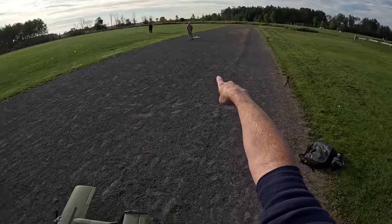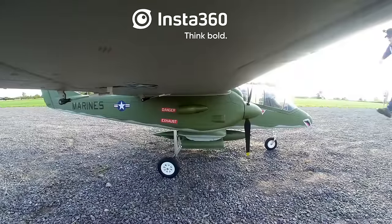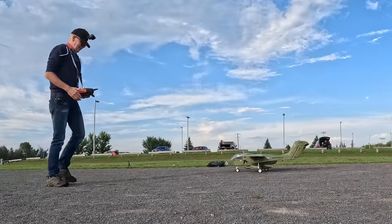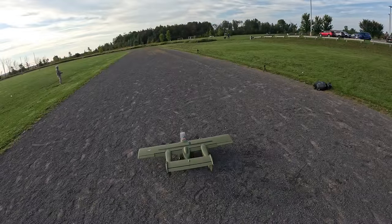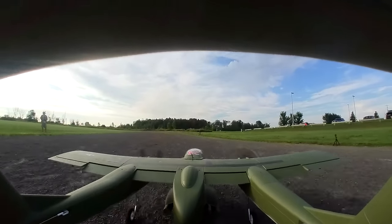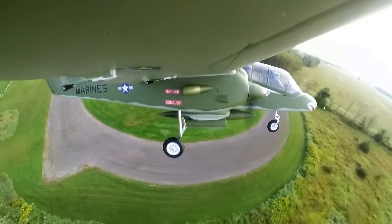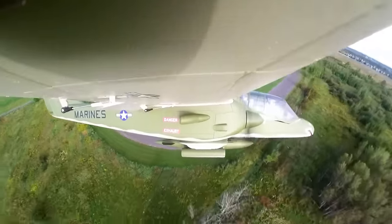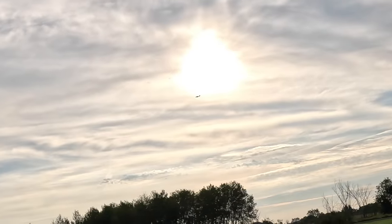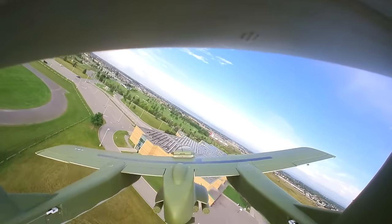On the field we have Joe over there flying a plane, so I'm going to avoid him. This will be a short flight — I have a camera on the tail and one on the wing. Flaps mid — motor arm. Going up, and we're going to put the gear up. Gear up. We'll bring it around, out of the sun, and take the flaps off — flaps level. Now I have more control.